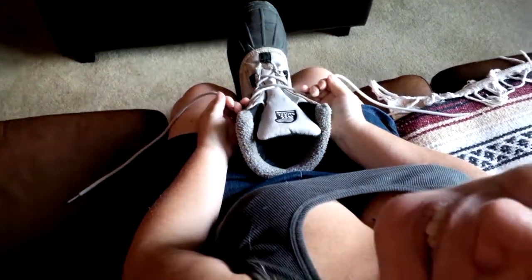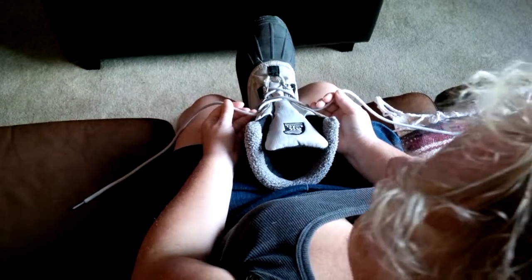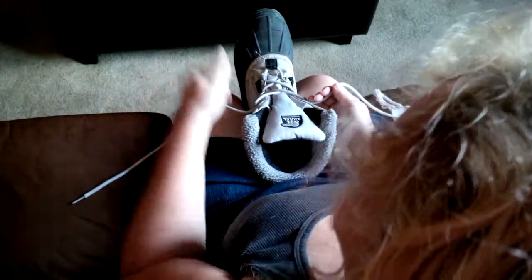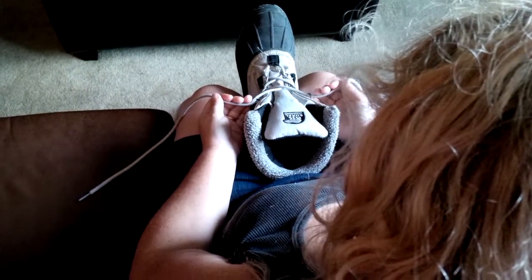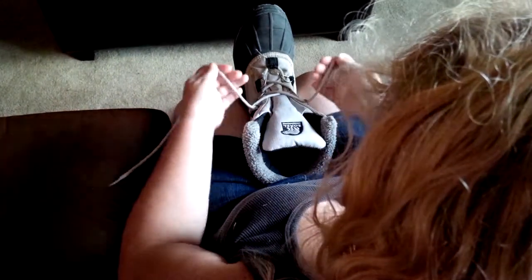In response to a video online, we are attempting to recreate it. This is my sister Jen, and she wants to use this method to teach her son to tie his shoes. But the video online is a little bit confusing, so here we are figuring it out.